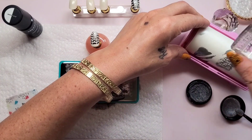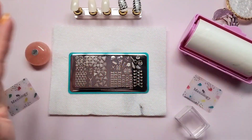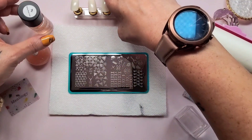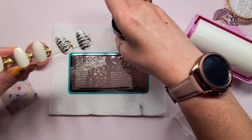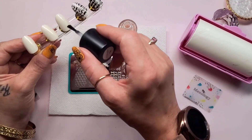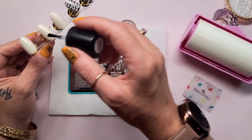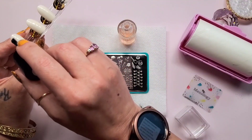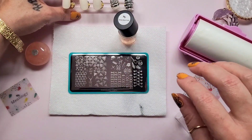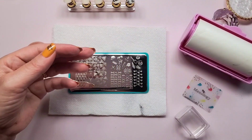Let me put the chrome powder away. I got everything cleaned up and I'm ready to do the last three, which will require the sticky base coat. Let me get the sticky base coat on these three swatches real quick. Okay, let that dry up a little bit so that it's nice and sticky.